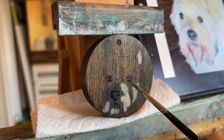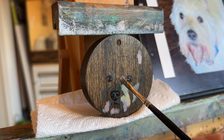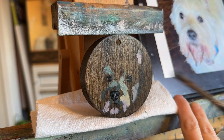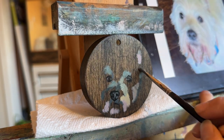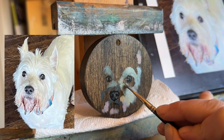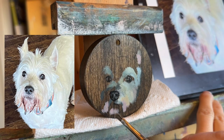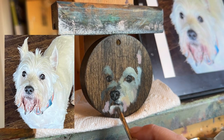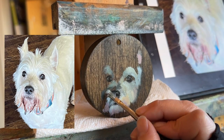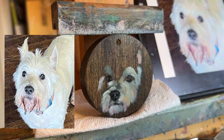Leo, also known as Puppy Doggy, is a white dog, and white is a really challenging color for some people. I find white to be really fun because it is so many colors. You can see here I'm pulling in pinks, purples, blues, and greens into the white, and it just makes it so much fun. I really enjoy painting white animals — so bring them on!